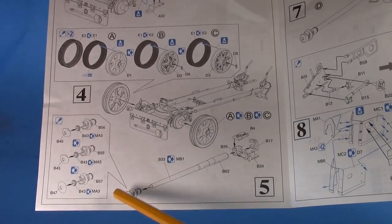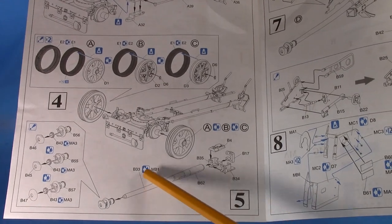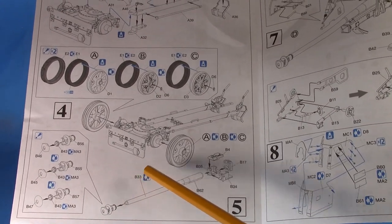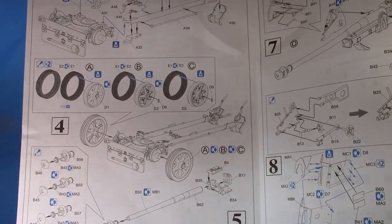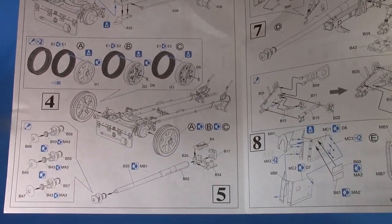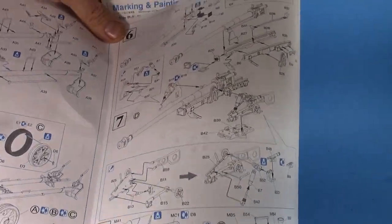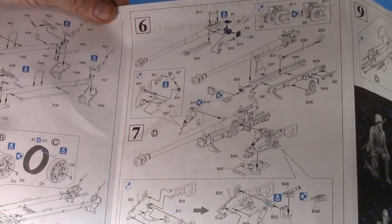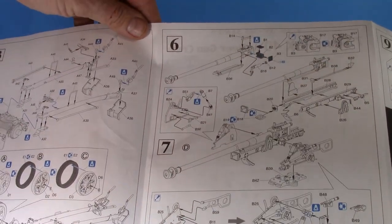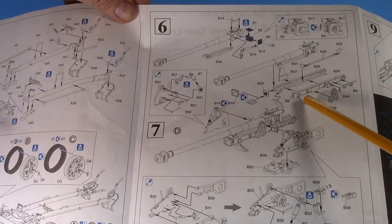It's a single-piece barrel with no seams. The instructions show a metal barrel was included but I didn't have one in my kit — interesting. Step six is really where the tire and wheel assembly comes in, and from here on the fit and engineering is just brutal.